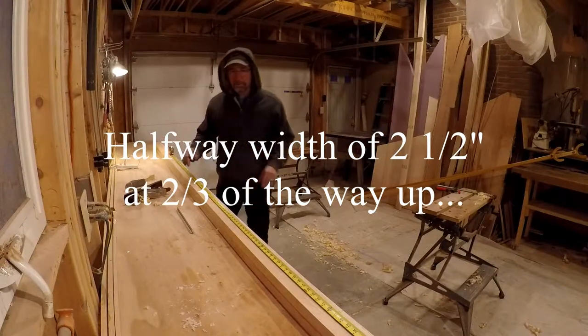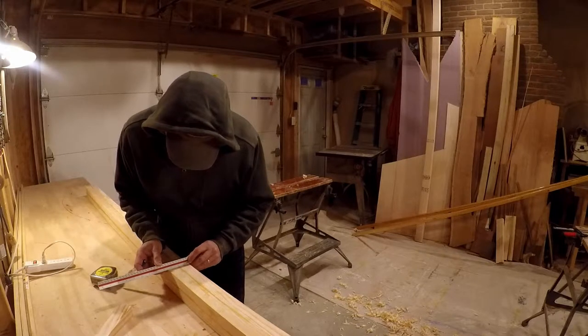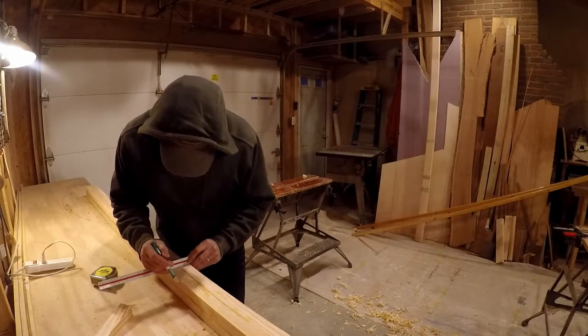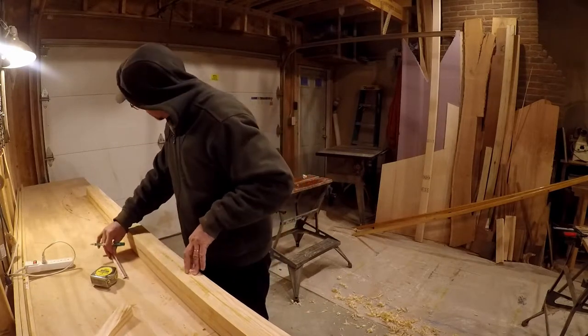Two-thirds up, halfway between that — that's two and a half, so one and a quarter off the center line. Very, very gradual curves.